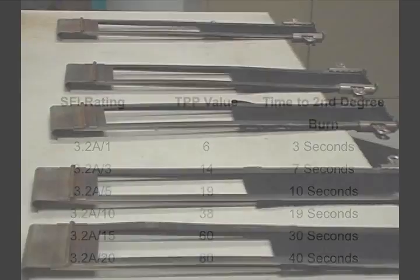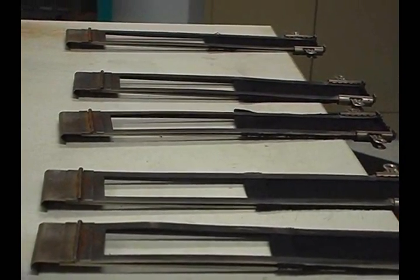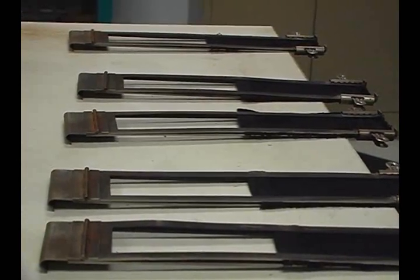In addition to the TPP testing we do for our garment specs — covering things like driver suits, shoes, and gloves — there are other tests that go along with the certification. In addition to getting the TPP rating, we also test each individual sample for flammability resistance.